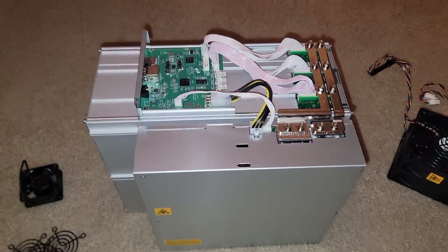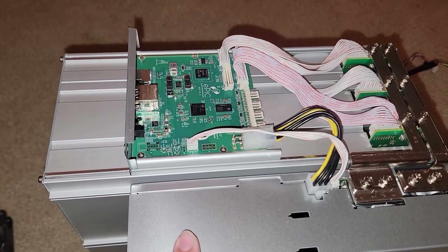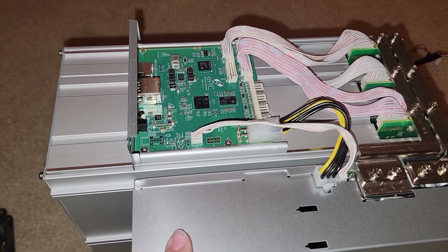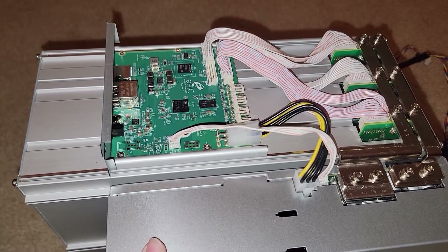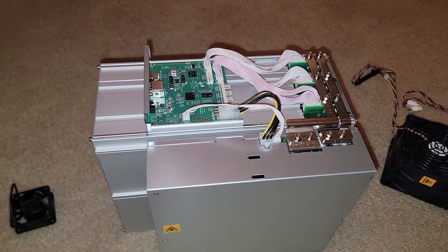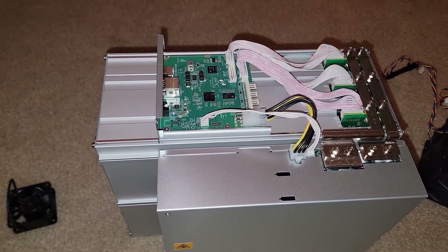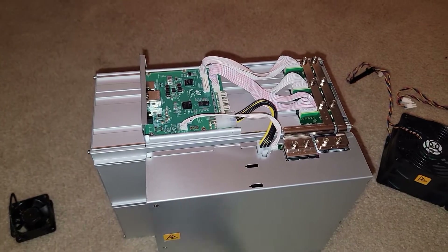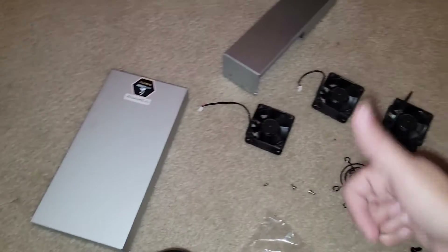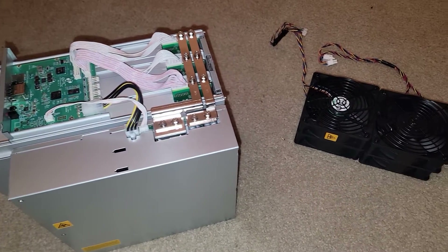That's how you prepare an S19 for immersion cooling. I'd recommend having an Epic control board from Epic Blockchain, or at minimum flashing the firmware to Lux OS, Brains OS, or another supported firmware so the device knows it's running in immersion without fans. Some devices — especially Whatsminer — can freak out if no fans are detected, and you may need dummy fan adapters to trick the system. The Epic control board should handle that for us. Hit like, subscribe, hit the notification bell, and I'll catch you in the next one.